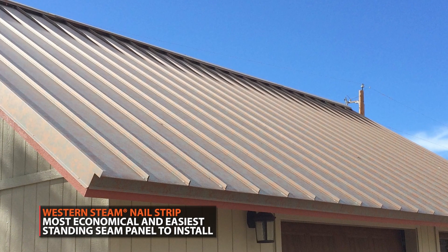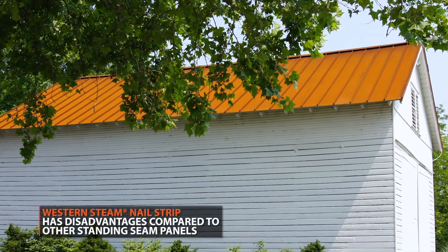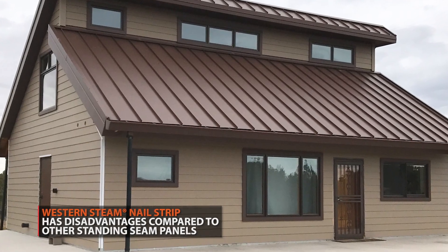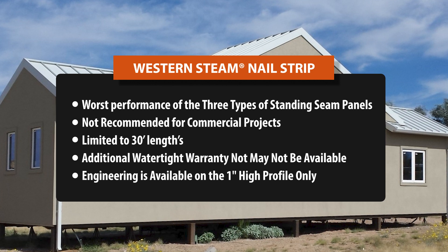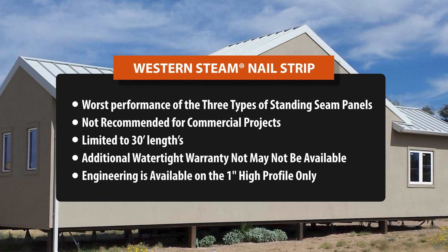Nail strip is primarily used on residential applications because it is the least expensive standing seam system. However, it's still an expensive panel when compared to corrugated metal roofing. This panel has the worst performance of the three types of standing seam panels and is not recommended for commercial projects. It's also limited to 30-foot lengths, and an additional weathertight warranty would not be available on this panel. If you're going to spend the money on a standing seam system, it would be worthwhile to use a clip system panel versus a nail strip system.